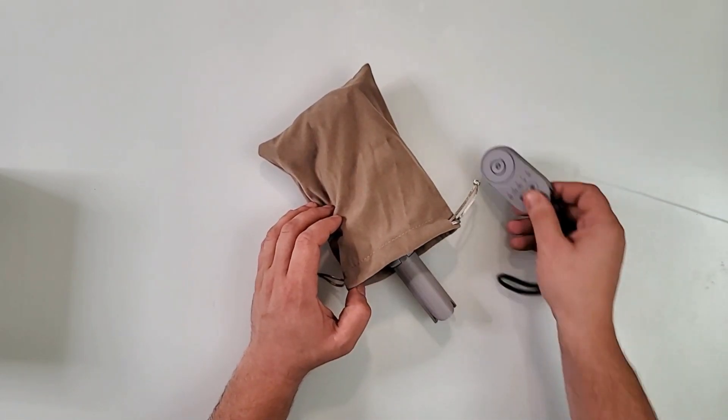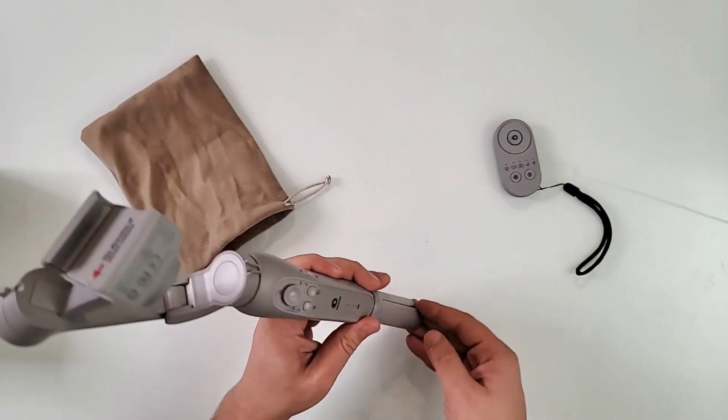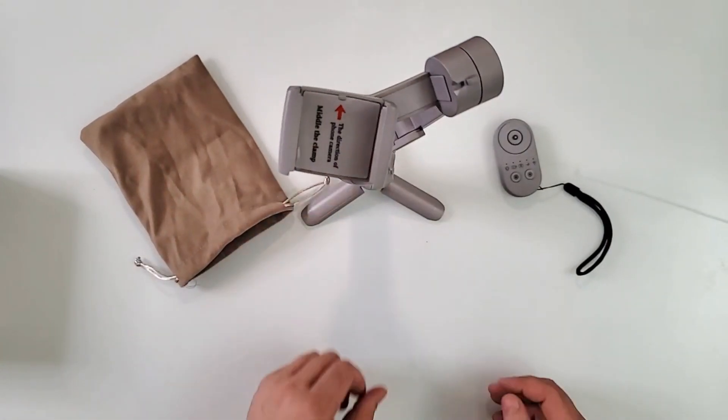You guys remember this one here, right? The X-Bot that I reviewed before — it's actually a really good tracking gimbal.